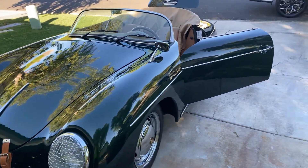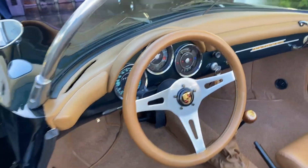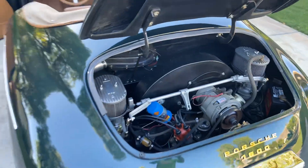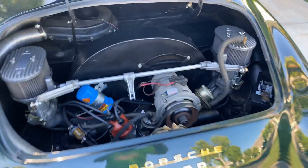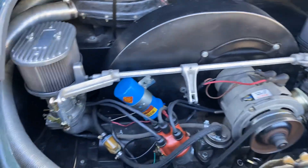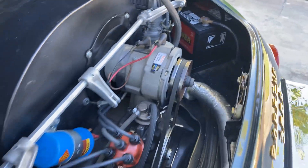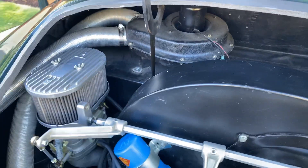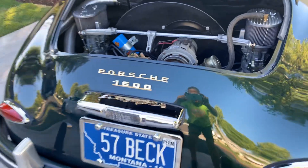Good morning. This is a cold start running video of the Beck, first thing on Saturday morning — just started it up, first crank. I'm going to show you the motor. Please forgive my video skills; this is my first car I've sold on BAT. I just thought it'd be good to see a picture of the motor running completely dry — no leaks anywhere on this car.